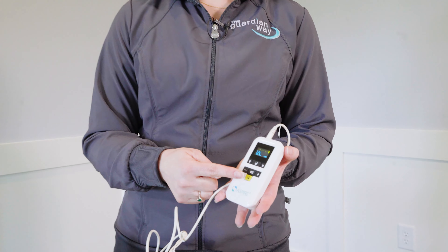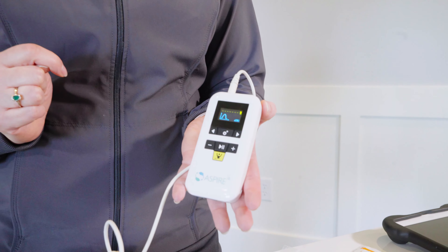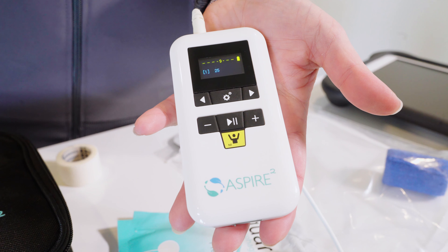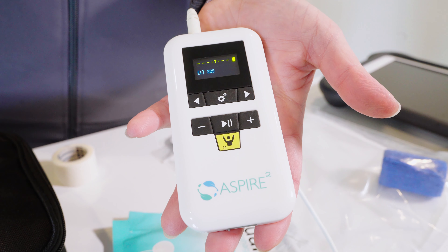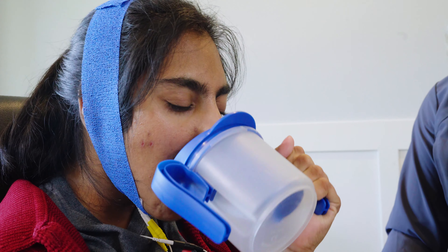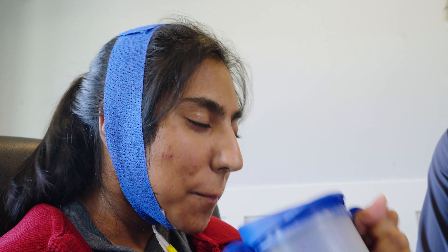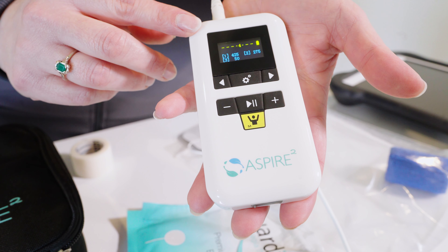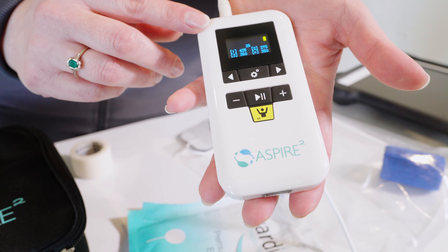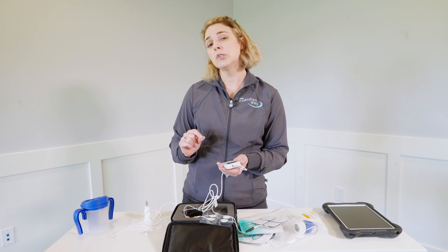Once you've got everything set up and ready to go, you're simply going to hit the play button in the middle of the device. When you hit play, it's going to count down from three. Then you'll have three different windows of time for your patient to give a good hard swallow. It will also give an average, so you'll see trials one, two, and three, and an equal sign for your average. That's going to be the motor potential output and you'll divide it by 2.4 to convert to microvolts.